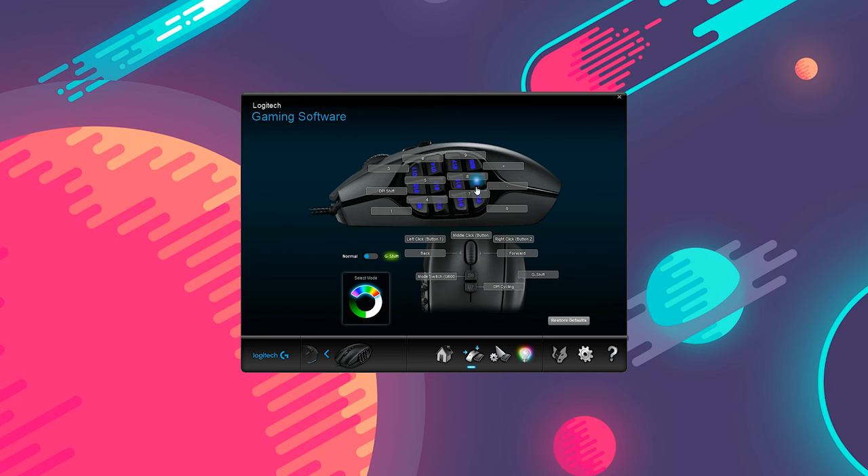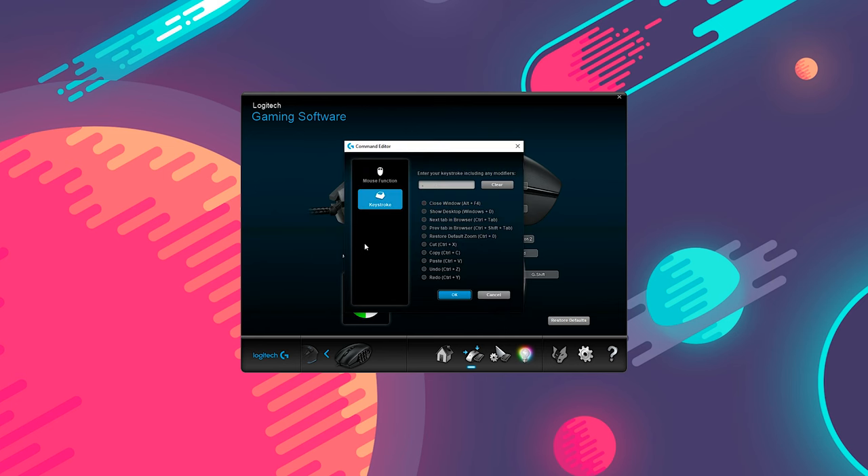On the other hand, if you decide to store the settings on your mouse, the buttons can only be assigned as keystroke or mouse functions. So, basically, unless you're intending to use only basic functions, you'd probably want to use PC storage instead.